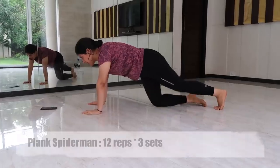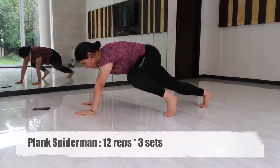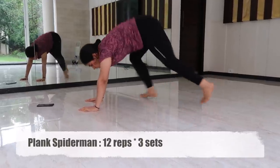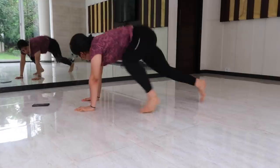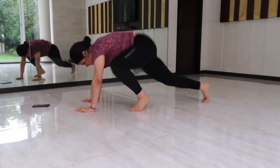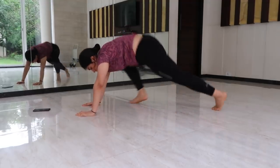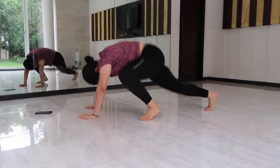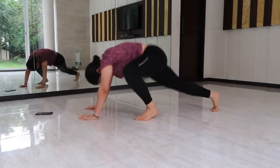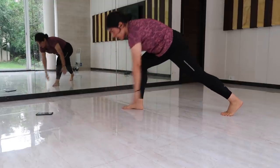Exercise number eight is plank spiderman. Start in a low plank position with your body in a straight line, elbows bent and under your shoulder, feet hip-width apart. Bring your right knee to the right elbow in a hopping motion and repeat on the other side. This has to be slow and controlled so you can feel the crunch in your obliques. Make sure you do not hurt your lower back.